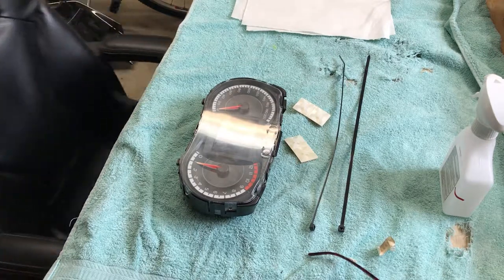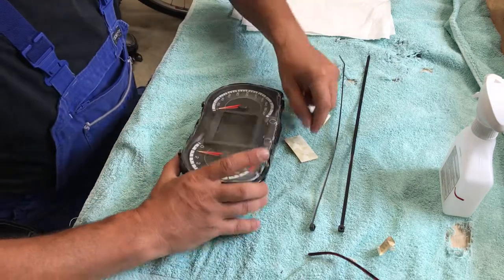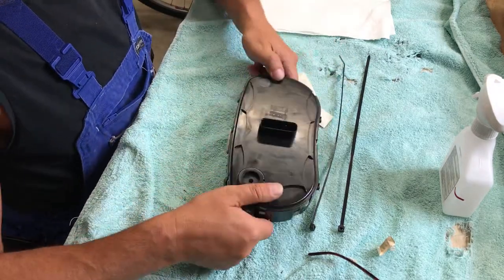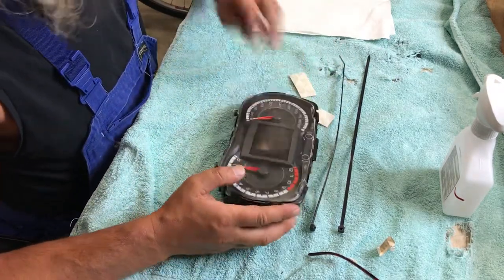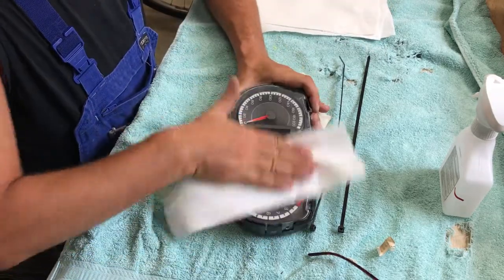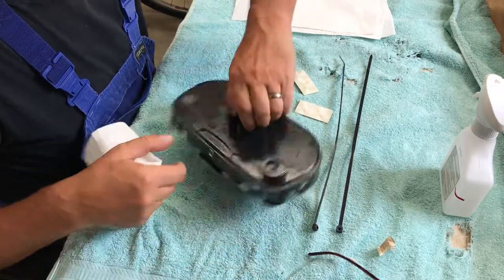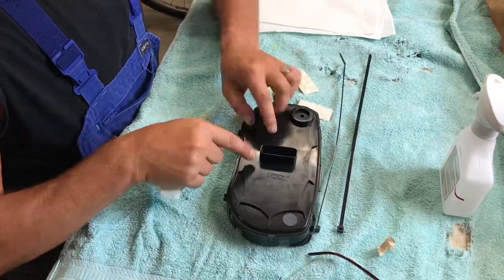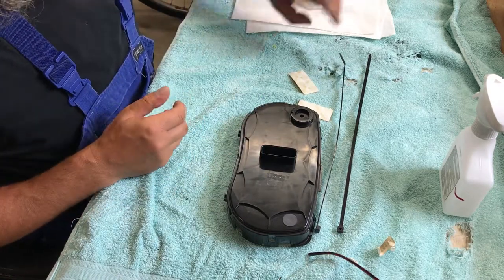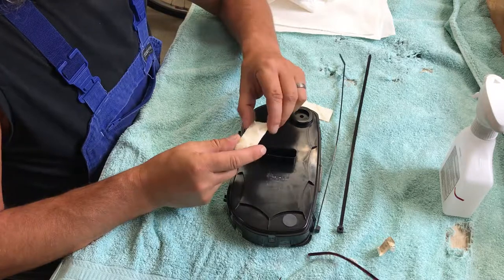Well, this is now part four or five — I don't know which one it is — but anyway, I'm still messing around with my cluster here. As you saw in the previous video clip, this thing is totally acting up due to a loose something here on this end. So what I'm going to do is use these nifty little pad thingies.